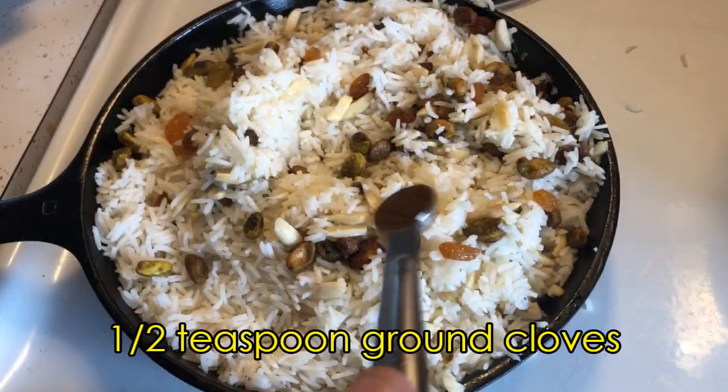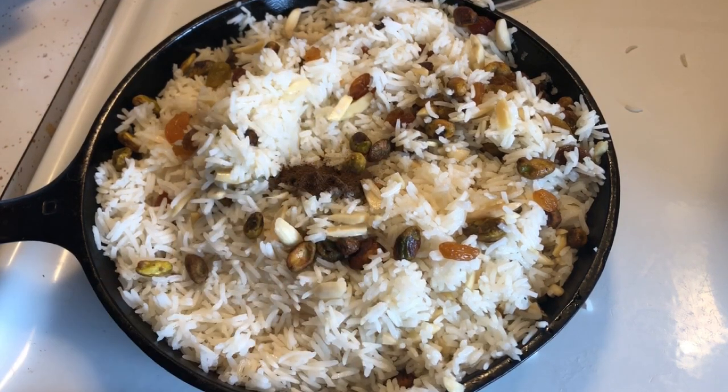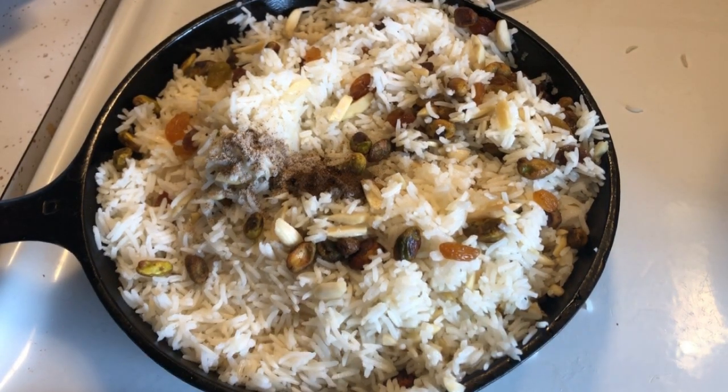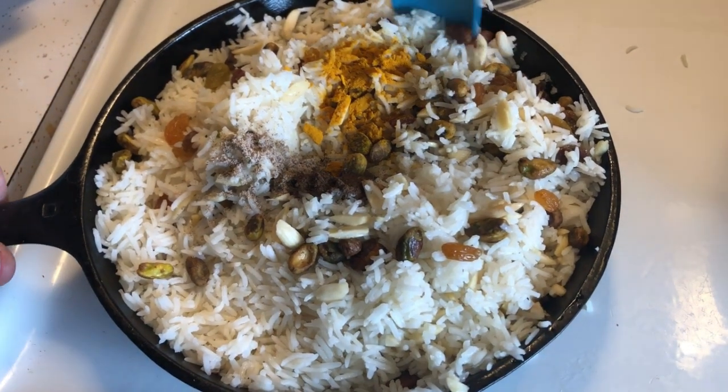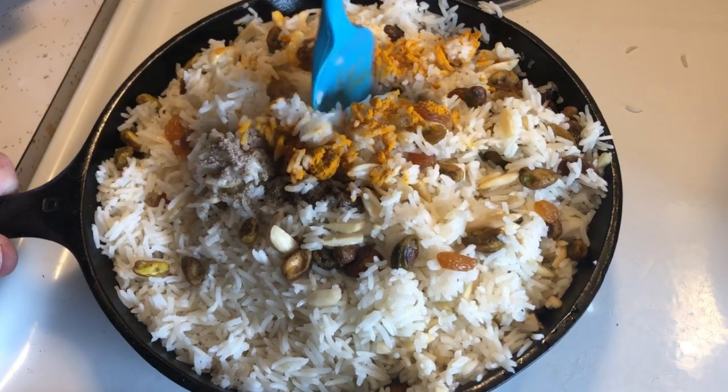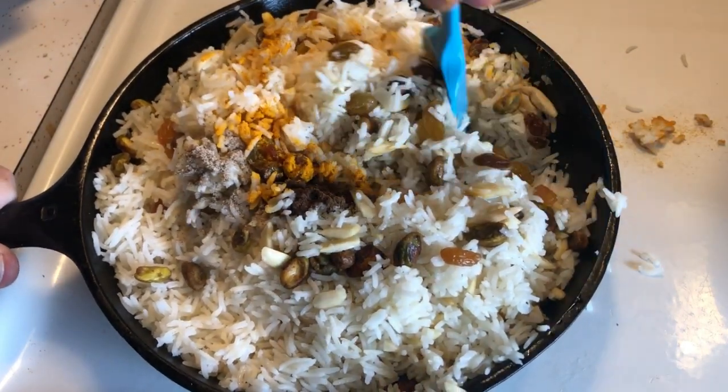After this, we mix in some ground cloves and ground cardamom. Then we add in some turmeric. As Crowley says, stir until all is uniform, a clear golden color, with the green pistachio nuts making it a poem of spring.